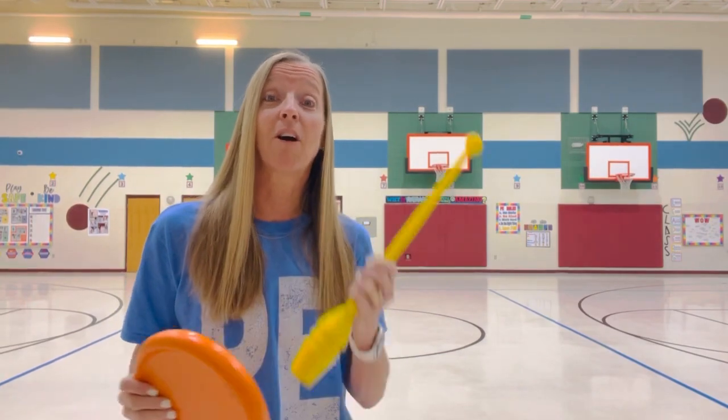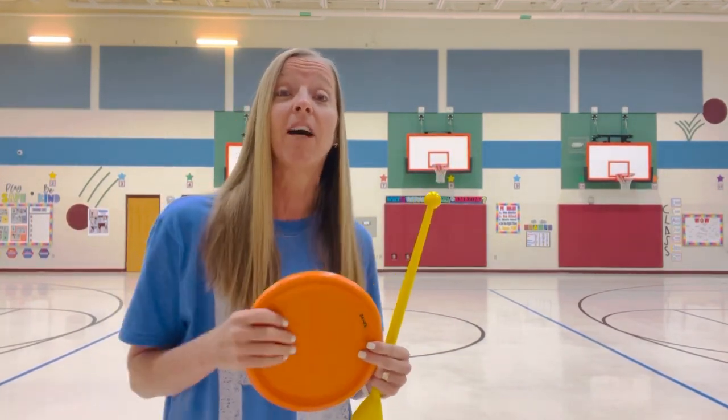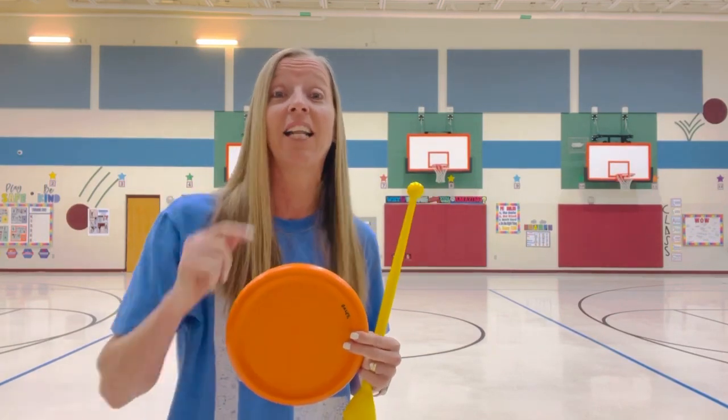Hey, it's PE with Coach Smith and I've got a game called Thin Pin Frisbee. If you like it, be sure to give me a thumbs up, comment below, and subscribe to my channel. All right, let's get started.